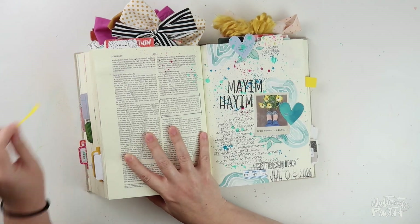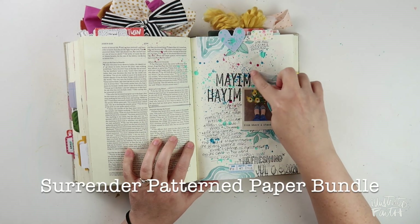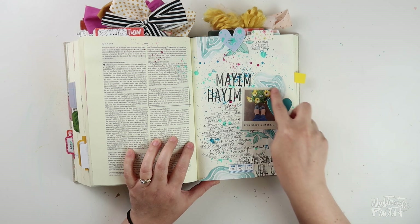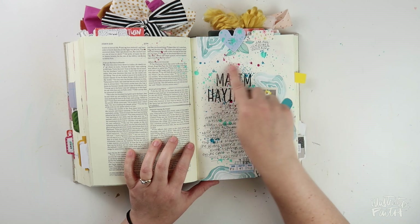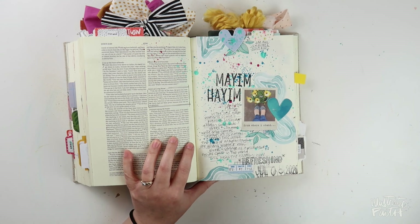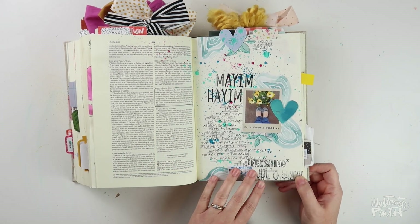This one was really fun to make, talking about living water. I used some patterned paper that I fussy cut out — again, patterned paper from Shauna Klingerman — a prayer print from Elaine, an alpha stamp, and then some really fun media gloss sprays kind of splashed all over the place. This was in John 7, and this is one of my recent favorites.